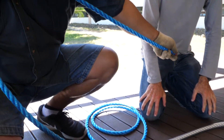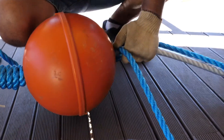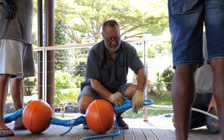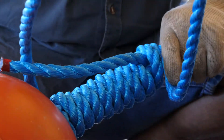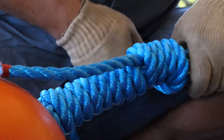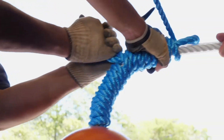Step 1: Lay about 50 cm of the whipping rope over the main rope. Step 2: Using the longer length, make several turns around the main rope. Step 3: Make a loop. Step 4: Do another series of turns over the loop and around the main rope to bring the total length of the whipping to around 30 cm. Step 5: Pass the tag end into the formed loop and pull the other end of the rope.